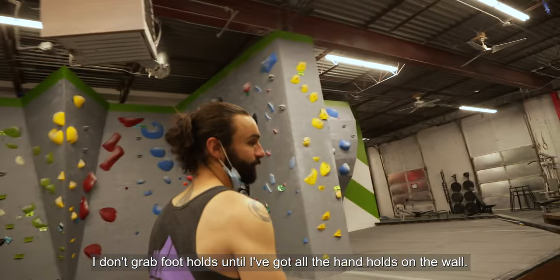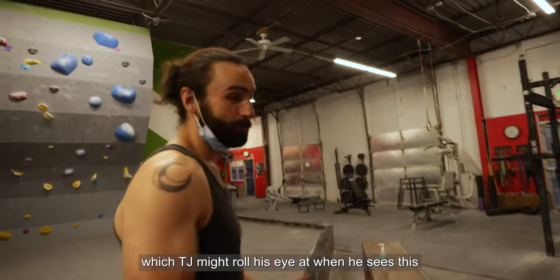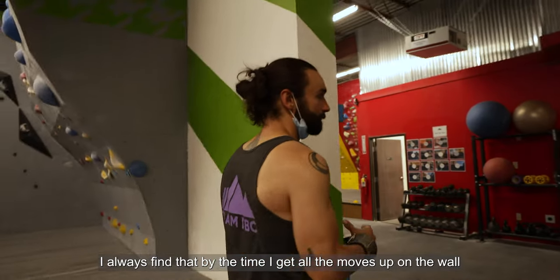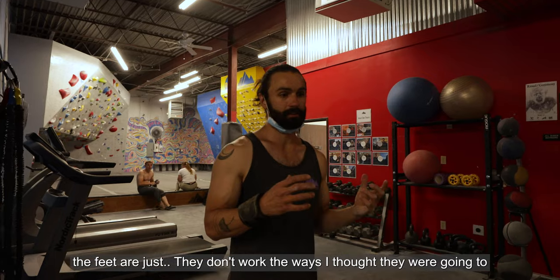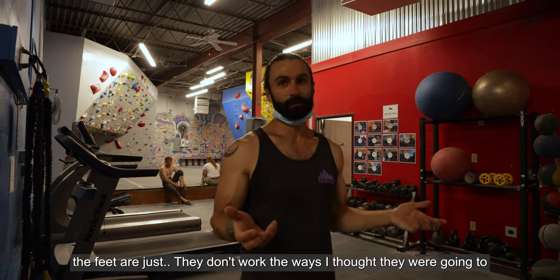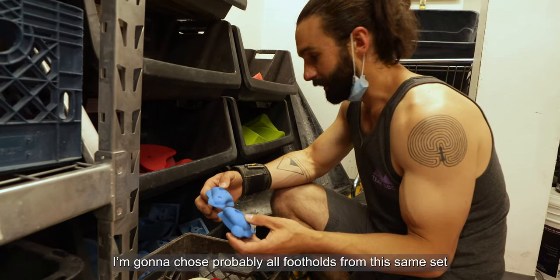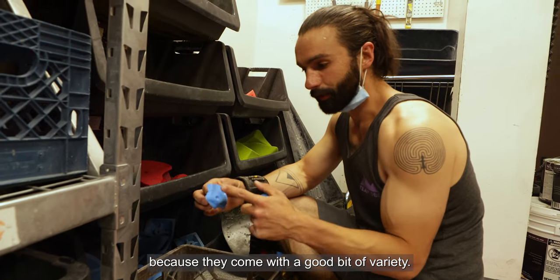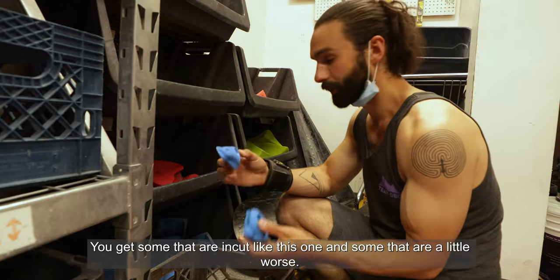I don't grab footholds until I've got all the handholds on the wall — TJ might roll his eyes at that. But by the time I get all the moves up on the wall, the feet just don't work the way I thought they were going to. So I just wait until the end to pick them. I'm going to choose probably all footholds from this same set because they come with a good bit of variety — some that are in-cut and some that are a little worse.